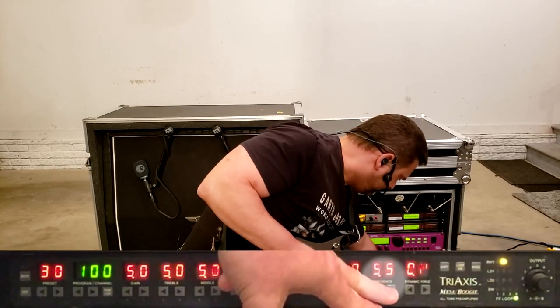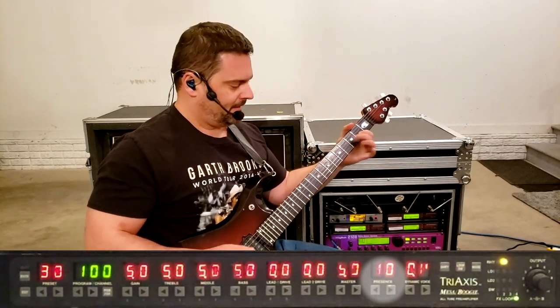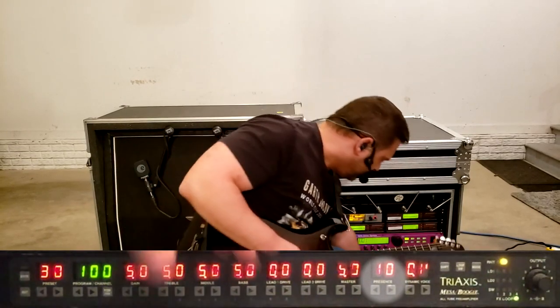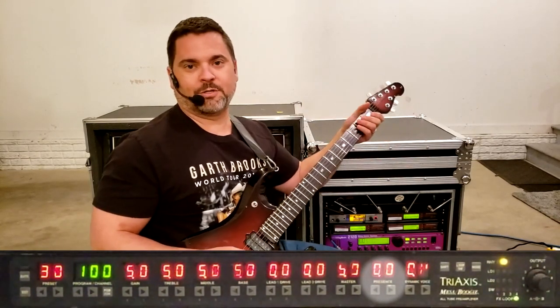Presence set high will give you more pick attack, and presence set low the pick attack is more subtle.